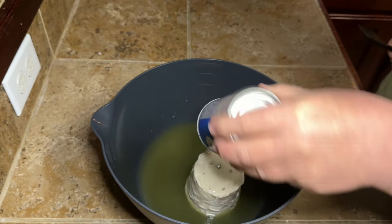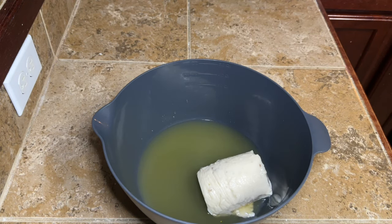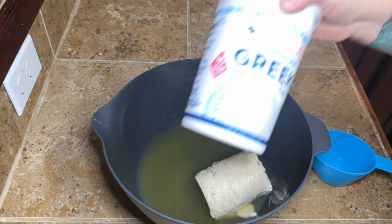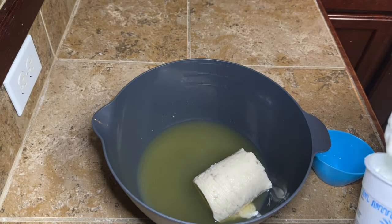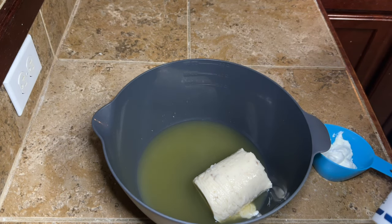Then you're going to need one can of cream soup. I'm using cream of mushroom — you can use cream of whatever you want. I know a lot of people don't like cream soups, so if you want to find a substitute or make yours homemade, feel free. It's your recipe, so do whatever you want.